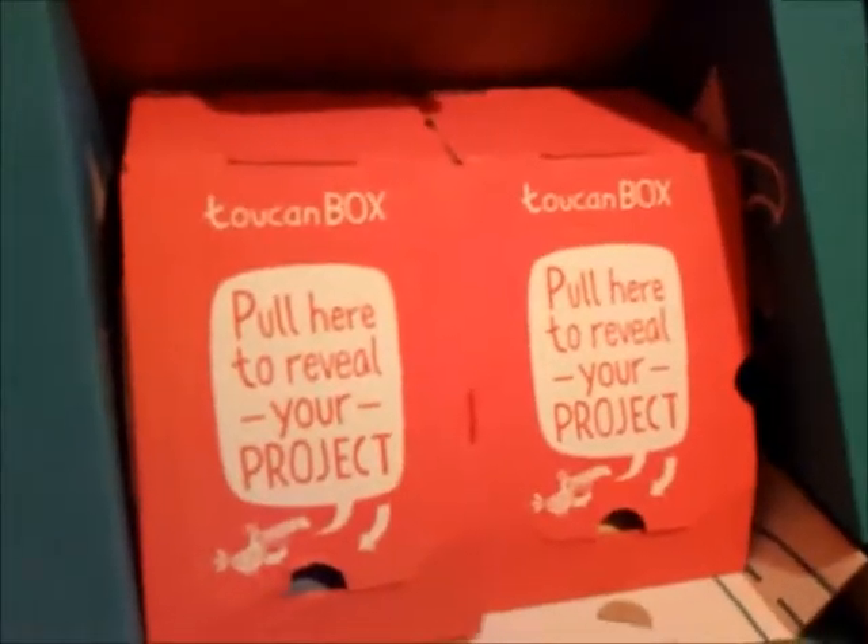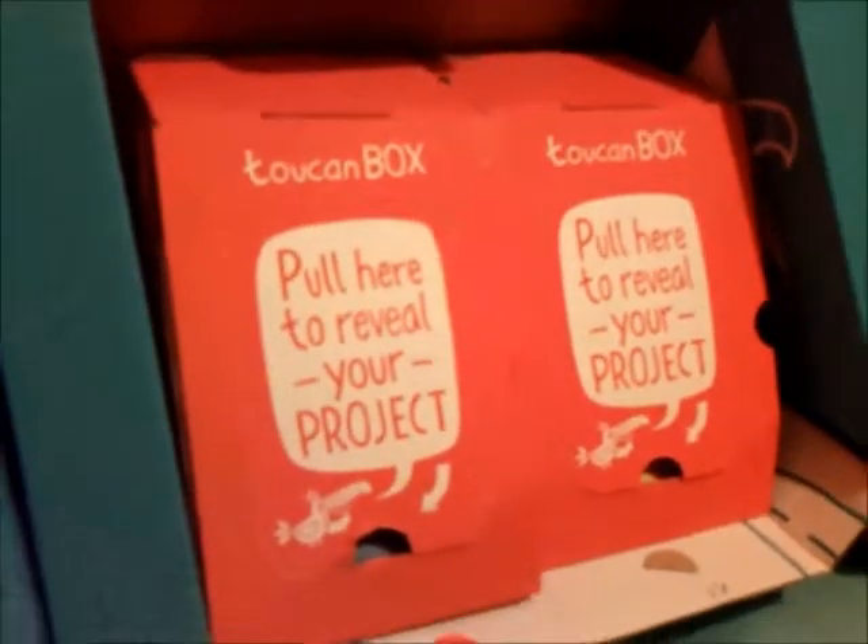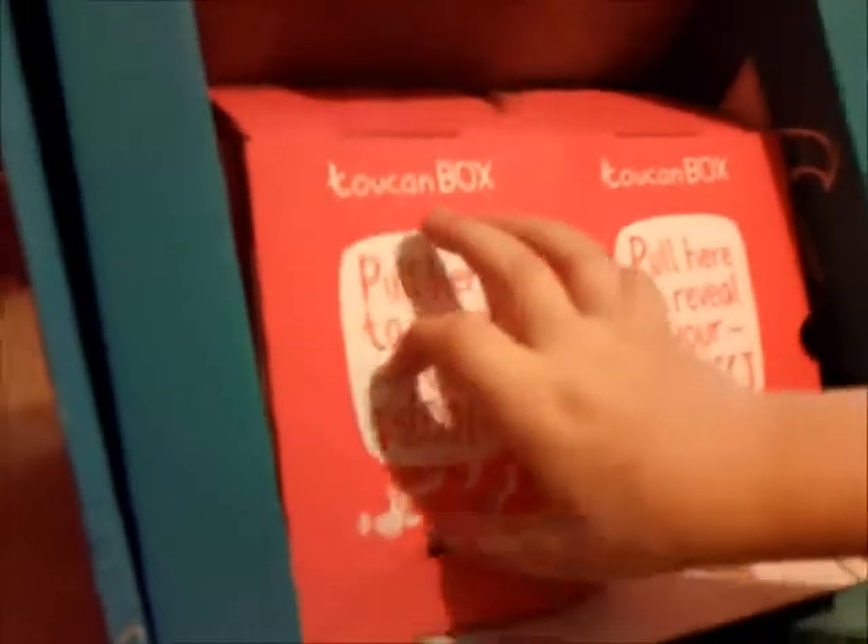Once opened, the Toucan box reveals some fun art activities. Freddy, are you going to open them up? Pull here to reveal your projects — see what we've got.